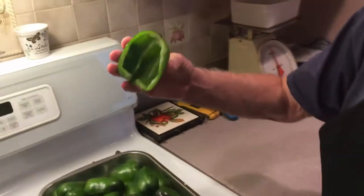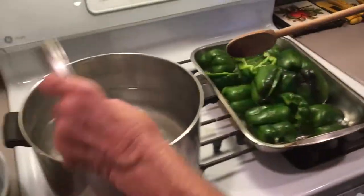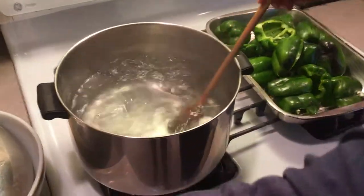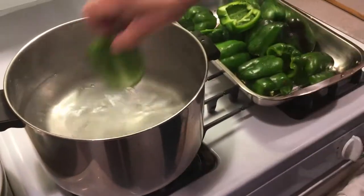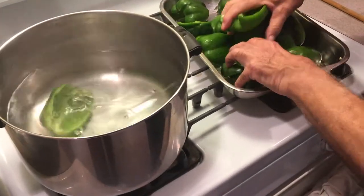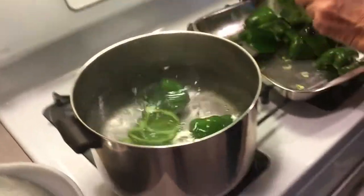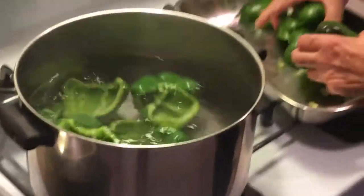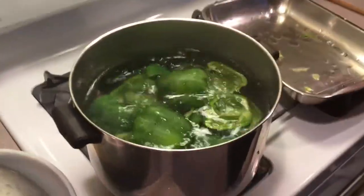Okay, I cut all my peppers up nice, both sides. Now I'm going to put a little salt in this hot water and I'm going to blanch them for about five to eight minutes. You've got to blanch them because they're pretty tough peppers.